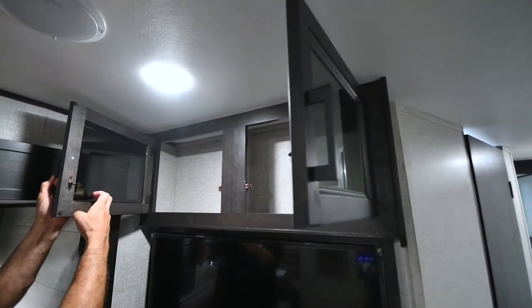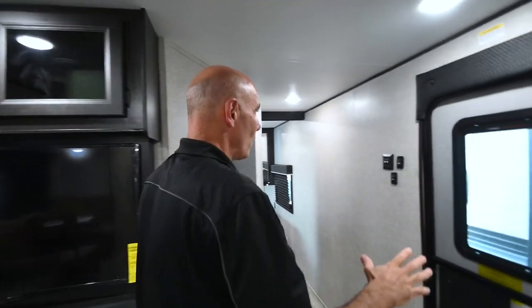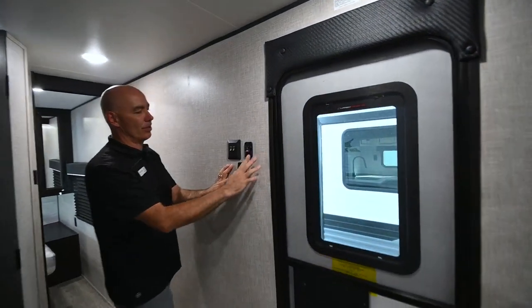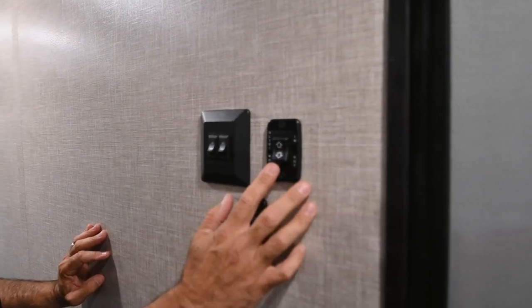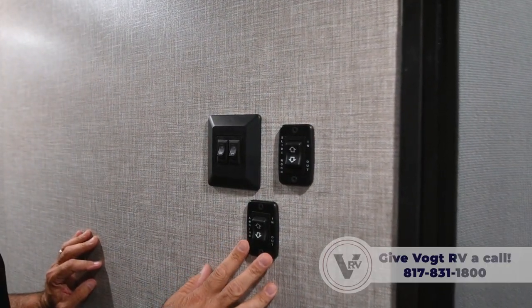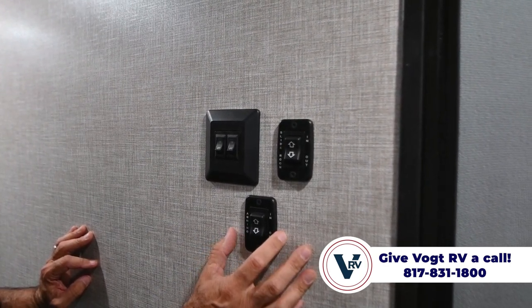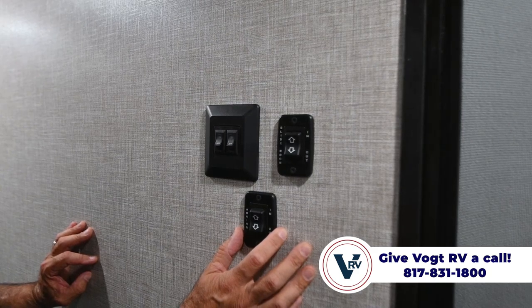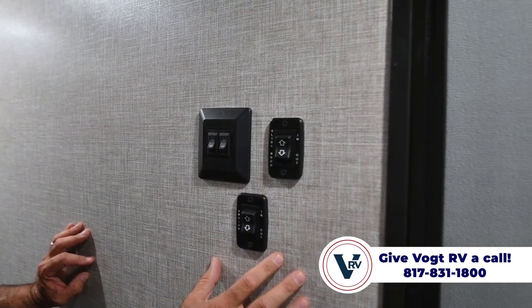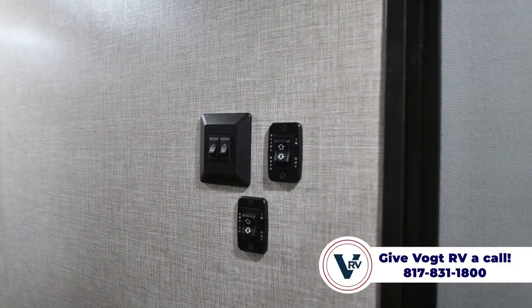Including up top there with nice smoke glass inserts. Over on the wall are our slide controls and our awning controls — simple toggle switches. There's a certain beauty in a toggle switch. If a toggle switch were to ever fail, this is a super easy fix unlike the electronics you're seeing more and more in new units. Toggle switches here and toggle switches on the lights here as well.